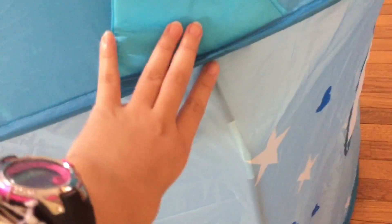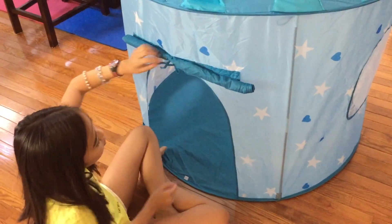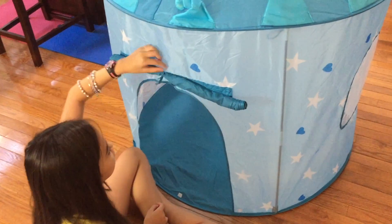This elbow piece is supposed to be up here, so we put the wrong side on the bottom. The longer part of the pole should be at the bottom. We changed it and this is how it's supposed to look.